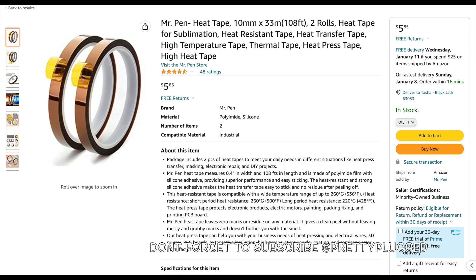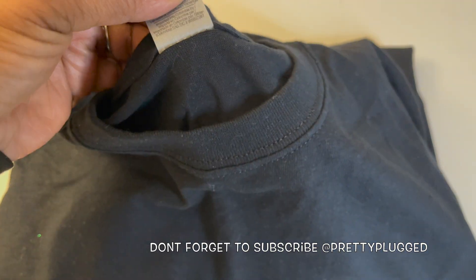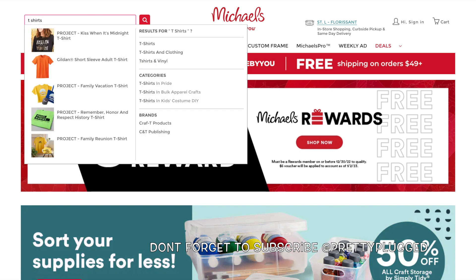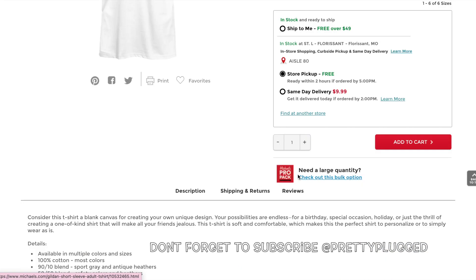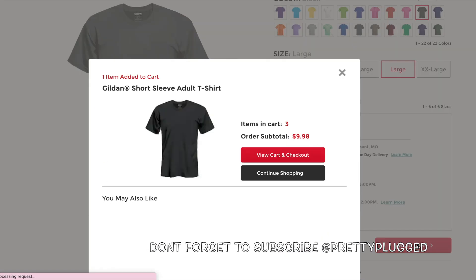This is heat-resistant tape, and this is another essential item — I found a two-pack on Amazon for $5.85. Gildan are great starter shirts because they're decent quality for the price and they also have tear-away labels. Michaels is a good place to buy Gildan shirts to start practicing with because they're always running some type of sale. As of today, they're running a buy two get one free sale, so you basically get three t-shirts for $9.99.